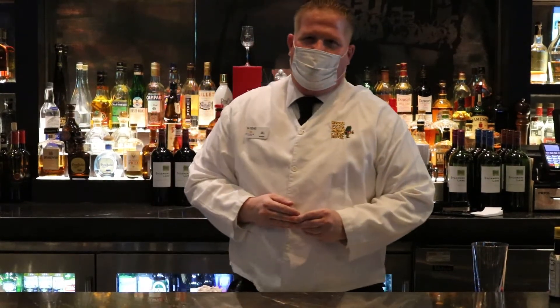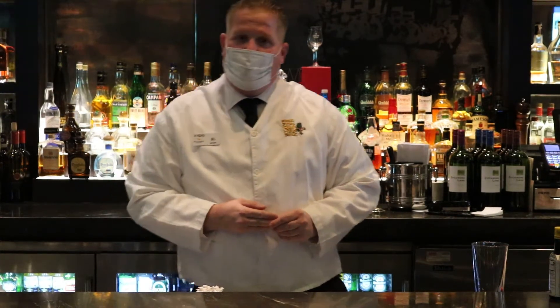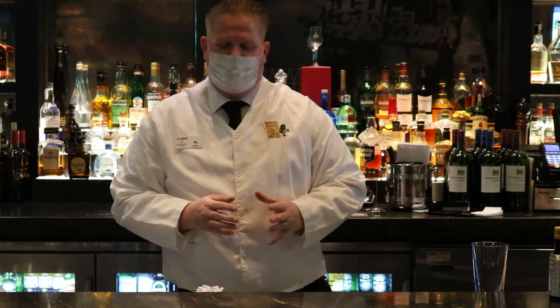Hey folks, how you doing? My name is Phil Newbold. I'm a bartender here at Hugo's, the Rivers Casino, filling up for you. I'm going to make one of my favorite cocktails to make, the classic old-fashioned.